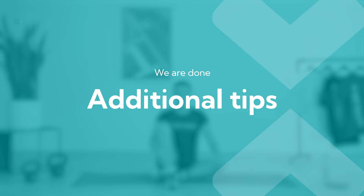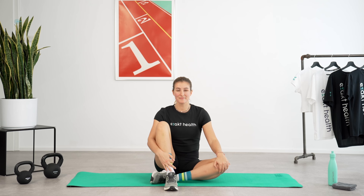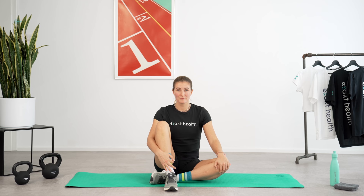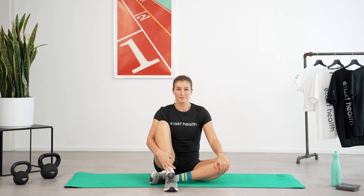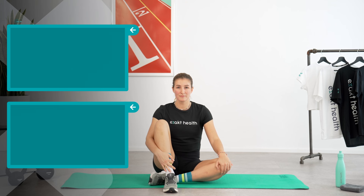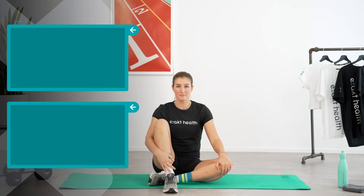Congratulations — you did it! As a beginner runner, you can incorporate this workout into your training routine twice a week. You can find similar workouts and much more in the ExactHealth app, which automatically adjusts difficulty levels according to your feedback and progress. You can find the download link in the video description. Finally, warming up properly before running is just as important as a good prevention training routine. In the video linked on the left, you'll find a follow-along warm-up routine for runners. We wish you an injury-free running season — thank you for doing this workout with me today!